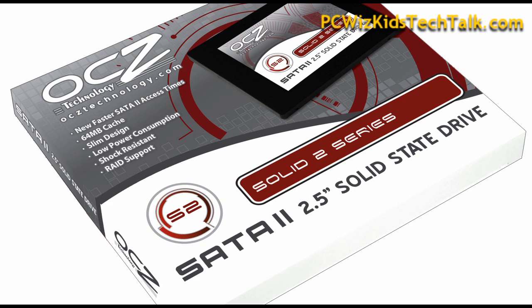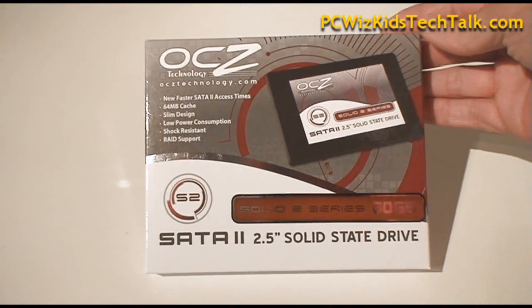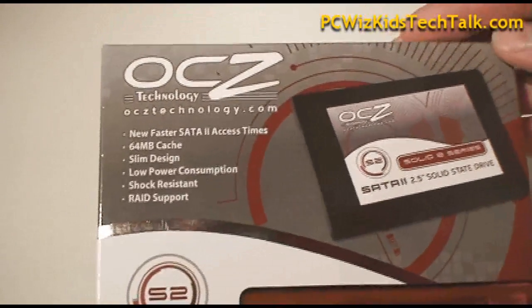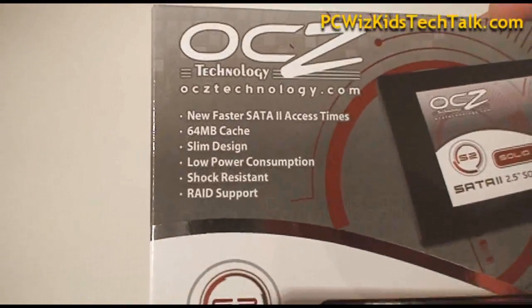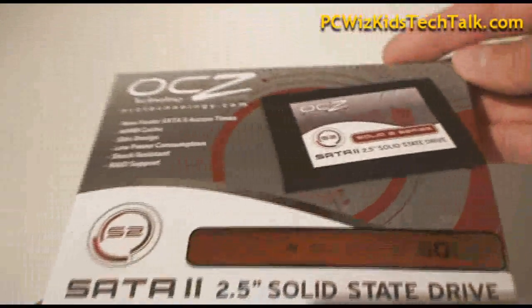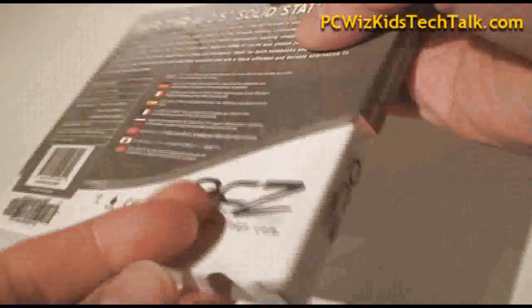As each generation of solid-state drives comes out, we're going to see faster performance, and more cache. This one has 64MB of cache on it, and the maximum read we're trying to get out of this, based on the specs, is 200MB per second, and the write is 120MB per second.